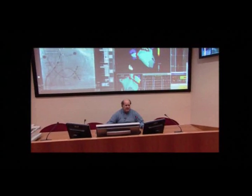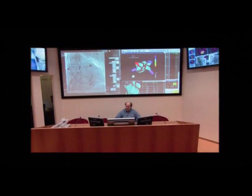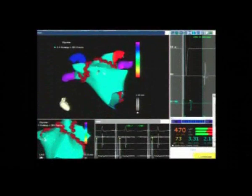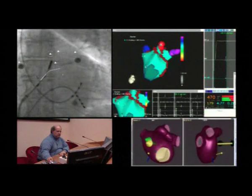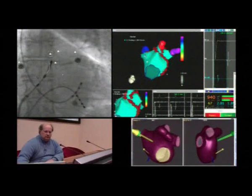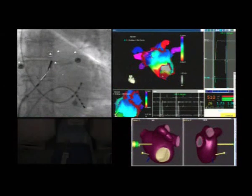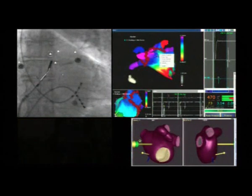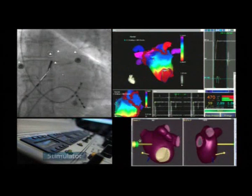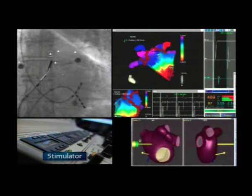Filippo, are you ready? I want to verify the continuity of the line. The remap phase assesses the acute electrophysiological modifications. As previously stated, the endpoint of this approach is voltage abatement greater than 90% on the ablation lines and inside the ablation area.